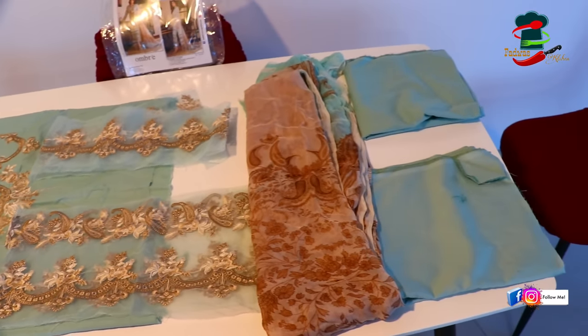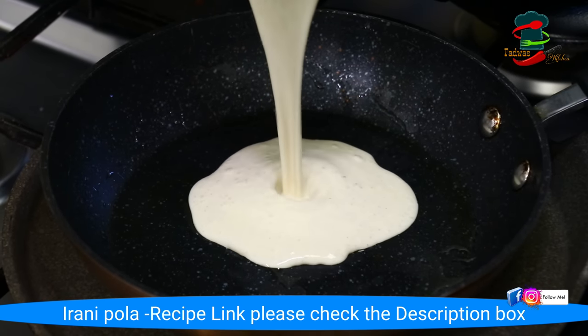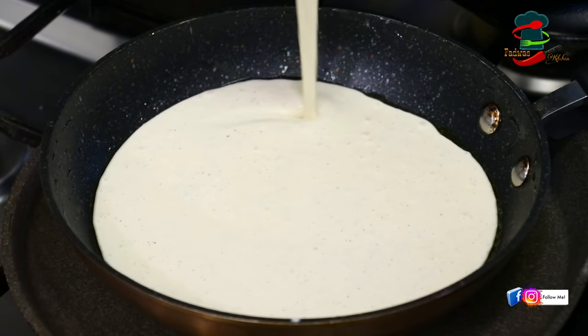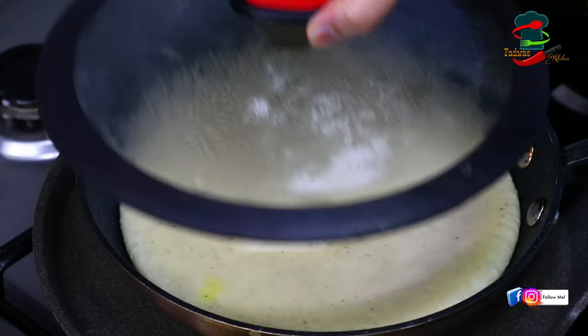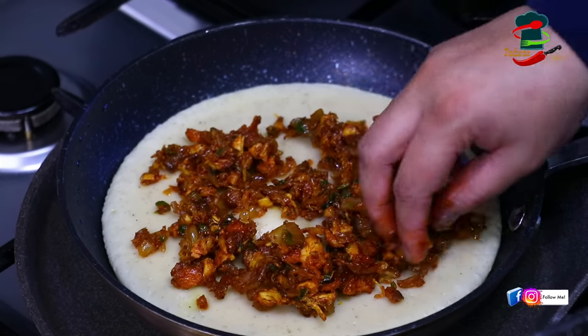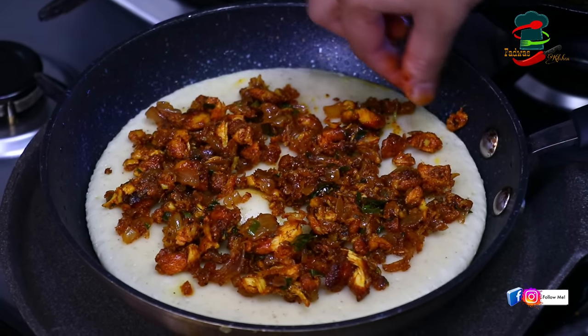This is our snack. We will try to prepare the batter. I will share the recipe in the description box — check out the link there. I will try to cook it in a fry pan, and we will also use a sauce pan. We can take a little bit of the batter in the middle.